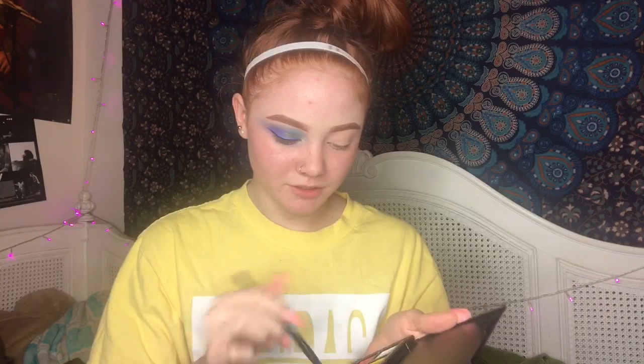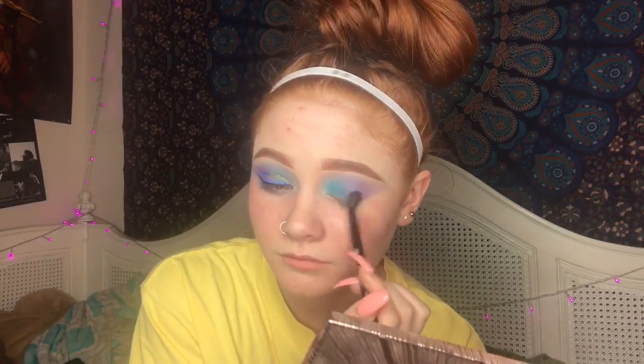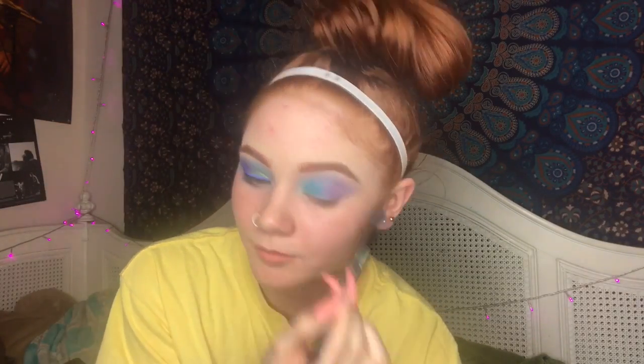If you want to see how I got this look, keep on watching. Take the Morphe 12P palette and I'm going to be taking the blue color, putting it on the inner half of the eye, layering about four layers. Then I'm going to take the purple color and put that on the outer half of my eye. Then I'm taking golden ochre just above here for a little transition shade.